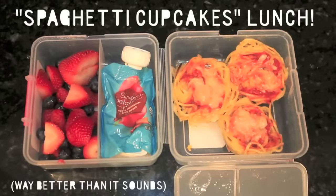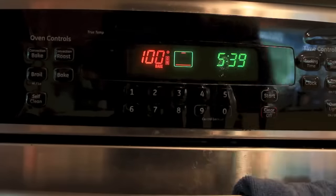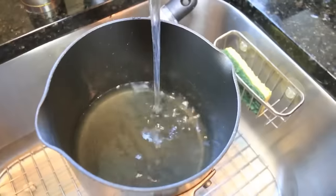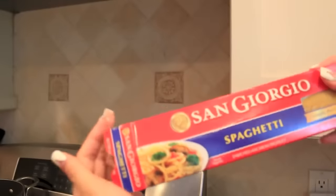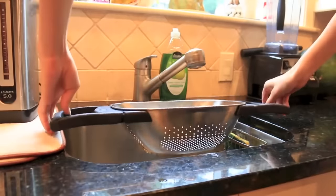Now to make spaghetti cupcakes — it's way better than it sounds — you preheat your oven to 350 degrees, then put some water inside a pot and boil it on the stove. Once the water is boiled, put half a container of spaghetti inside, let that cook, and once it's cooked, strain it.